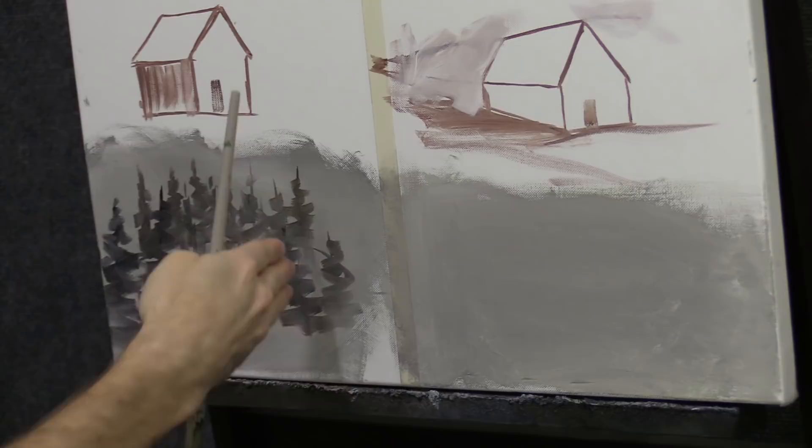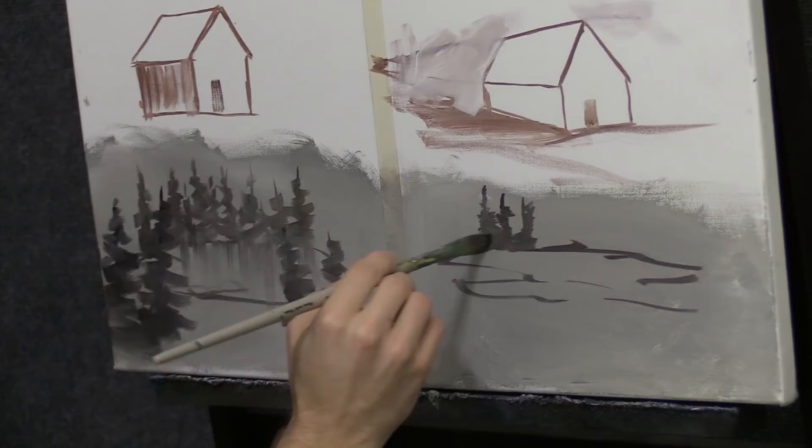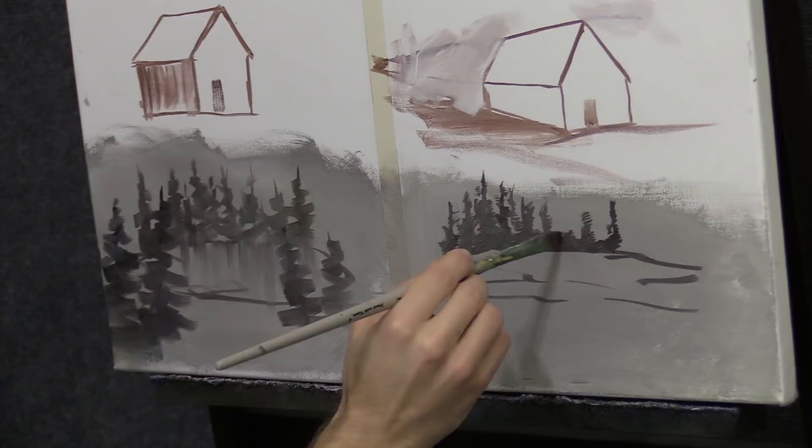Let me show you. The first problem was these trees — excuse the terrible-looking evergreens. These evergreens back here were a little too big, but I don't want a painting that goes back a hundred miles. I want one that goes back just to the other side of the lake, so I'll give these a little height.